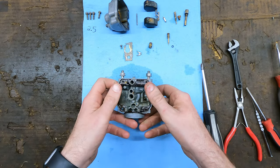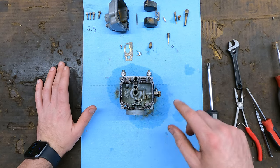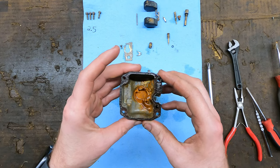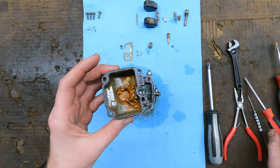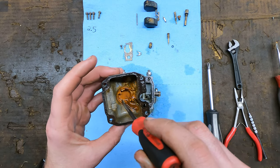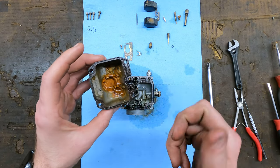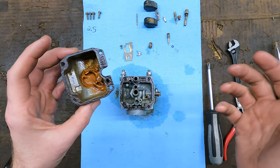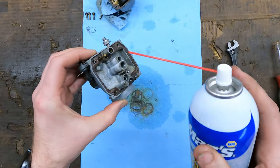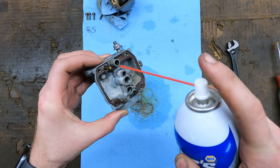So now this carburetor is completely tore apart. We're going to take carburetor cleaner and we're just going to start spraying everything out. If yours looks as bad as mine, I'm going to have to do a lot of scrubbing on this to get cleaned up. A lot of times what I'll do is spray it out with carburetor cleaner, take a flat head screwdriver and kind of go in there and just scrape any of the heavy stuff off that might be in there, and then spray it out some more. I usually do it over top of a garbage can. Let's start getting this stuff cleaned up.